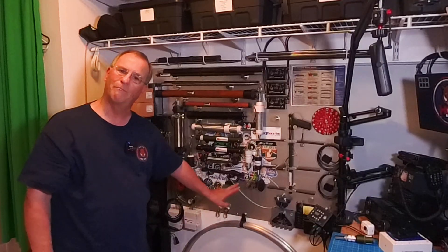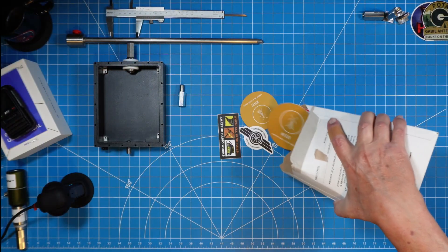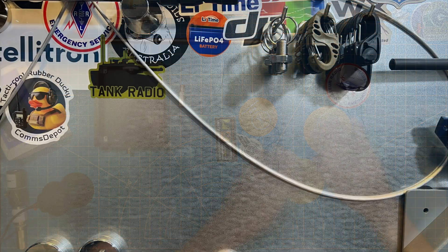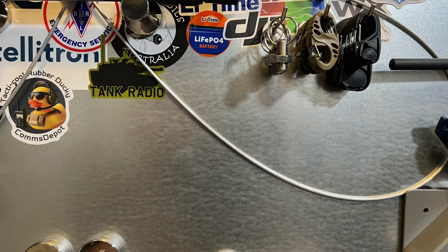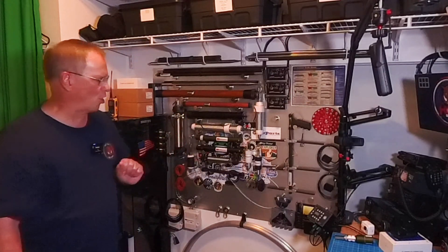I need to give a special shout-out to Kurt, Whiskey 9 Echo Romeo Tango, for all of these stickers that he recently provided to me. It's time to get him and all of these stickers up here on my label wall, my antenna arsenal wall.